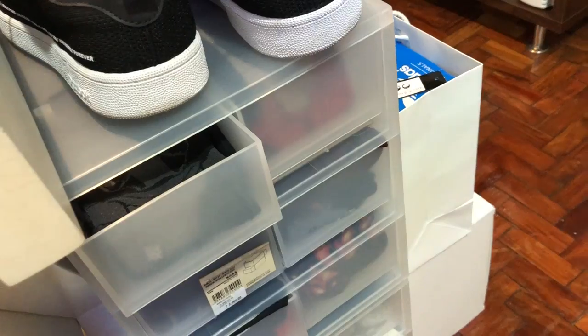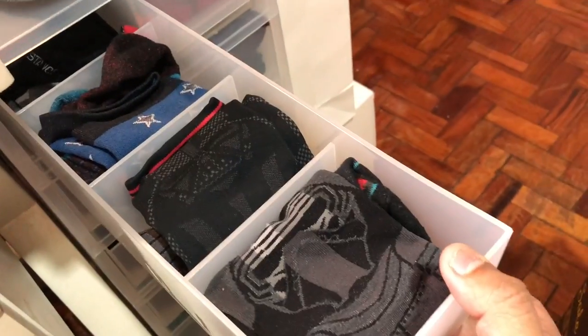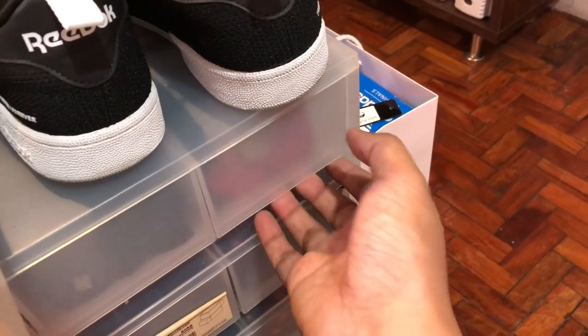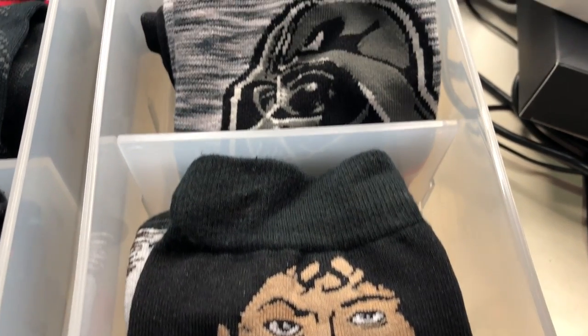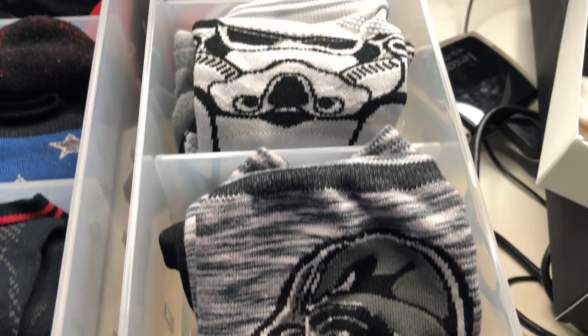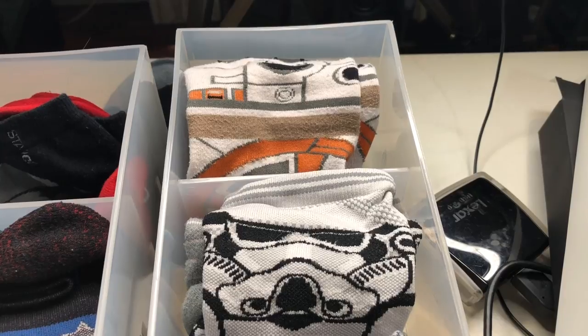I love socks. I have like, I don't know how many pairs already. I have two massive cabinets that just have different kinds of socks from different brands. But if there's one brand that I love the most, it's Stance. Stance socks offer a variety of athletic performance socks, but they also do have everyday wear socks that you can use to work or whatever you want to do.